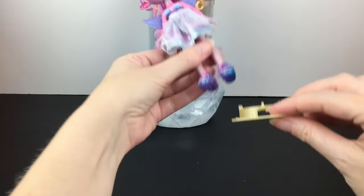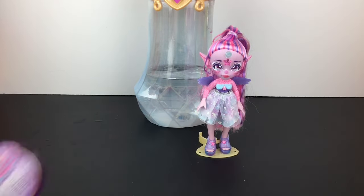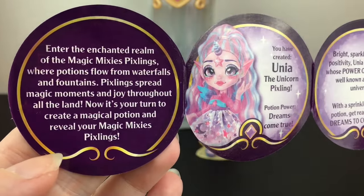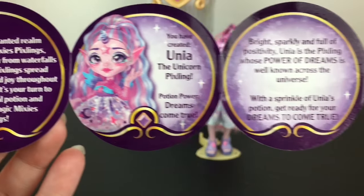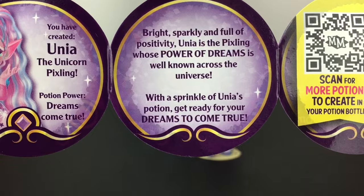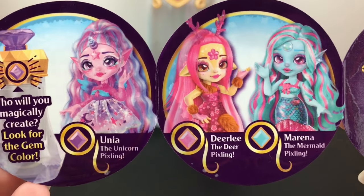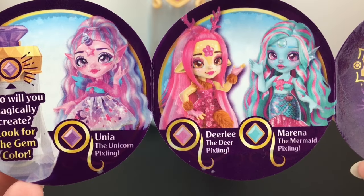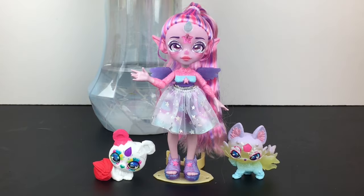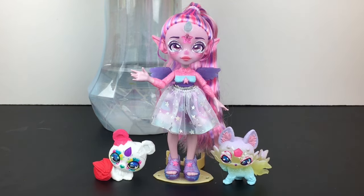The golden ring piece we removed can actually snap into her foot and be used as a little stand — she stands with it, which is pretty cool. You also get a little collector's guide. It tells you about Unia: bright, sparkly, and full of positivity. Unia is the pixling whose power of dreams is well known across the universe — with a sprinkle of Unia's potion, get ready for your dreams to come true. The three currently available are Dearly, Marina, and Unia. Here's a size comparison with the Pixling dolls and the Mixlings — they're a very cute match and would look adorable displayed together.